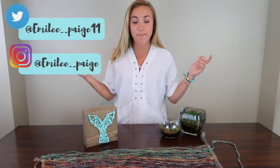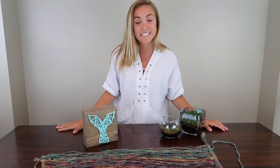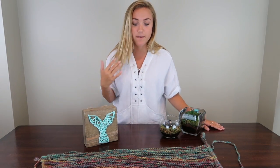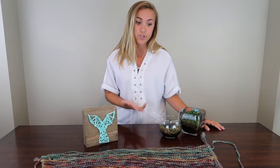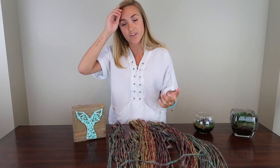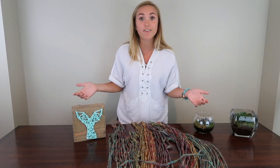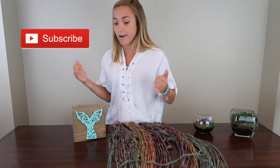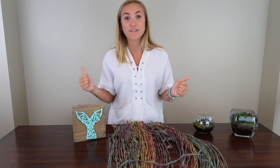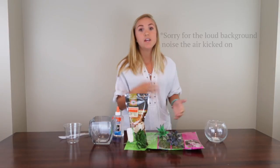Hey guys, it's Emily and I'm back with a DIY video. It's three things for under $25 — some home decor ideas that I wanted to do myself for my apartment, but I also wanted to show you guys. This was under $25 like I said, so please like this video if you like the items I'm showing you, and please subscribe to my channel. Stay tuned if you want to figure out how I did all of this.